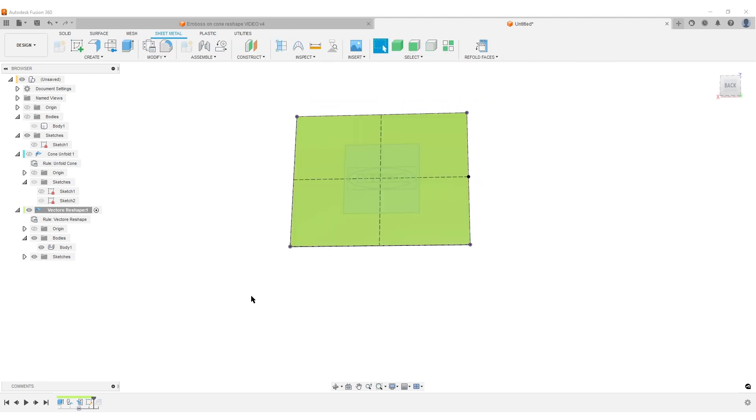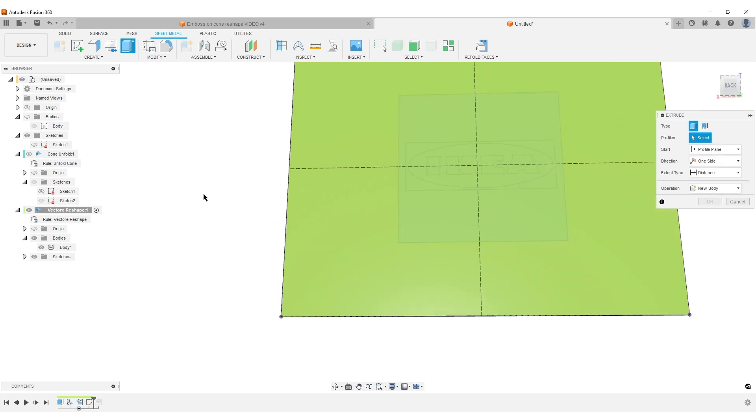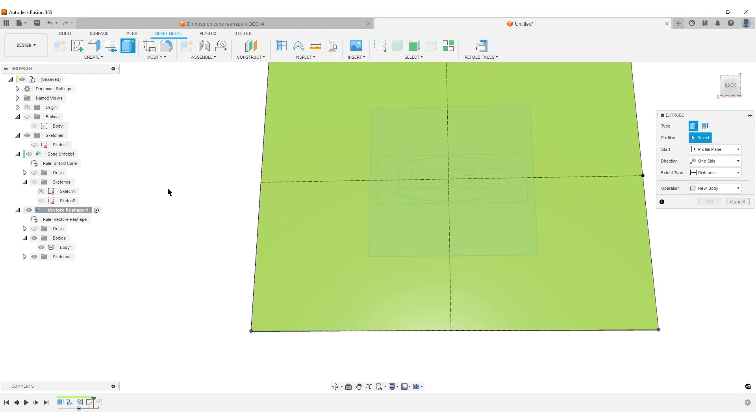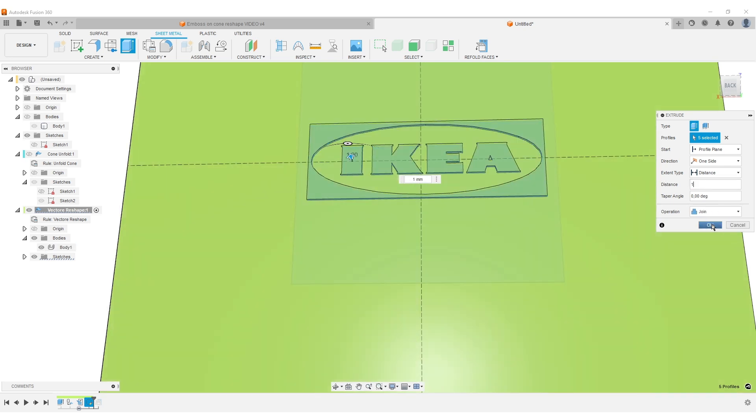Turn on our previous surface body. Do an Extrude — I can select basically anything I want to extrude here since this is just for creating a shape that I'll use later. Select this part, select the letters — I think I have all the geometry I need. Set it to 1mm and hit OK.